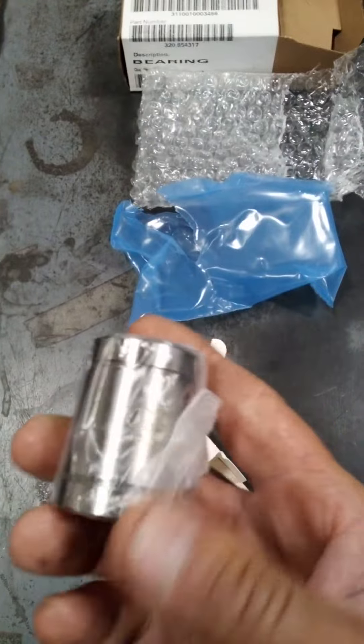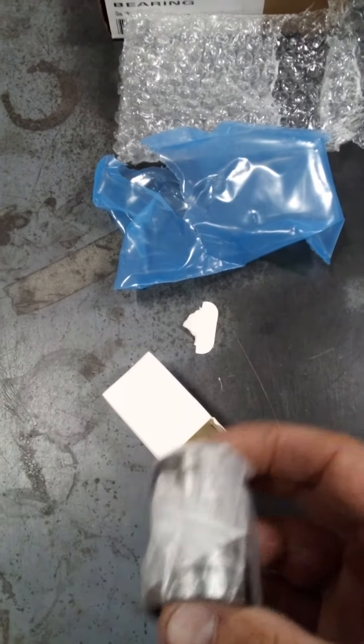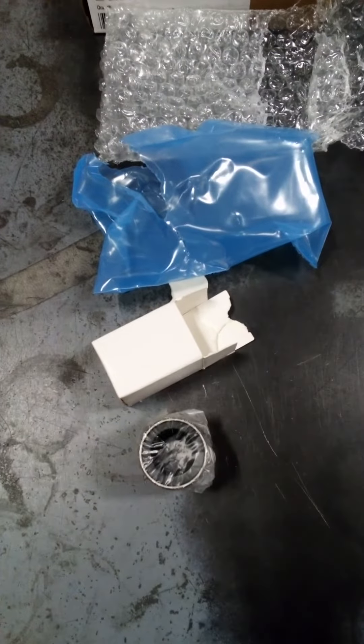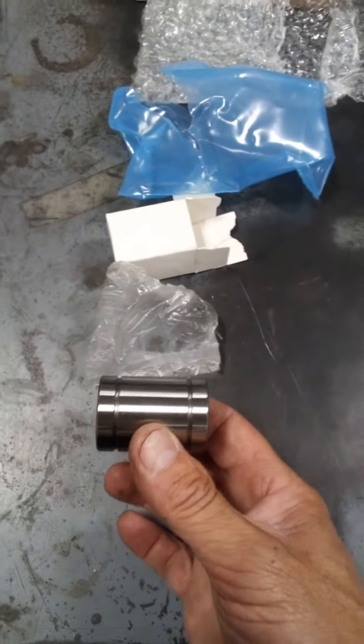And last, we have this wrapper around the bearing — the last piece of packaging to open. And I finally got my bearing out.